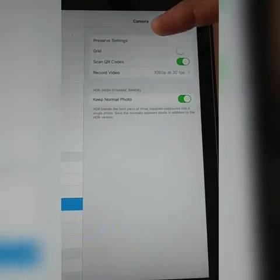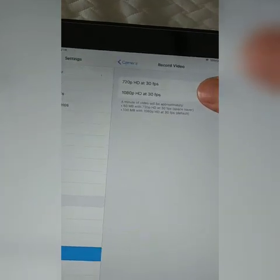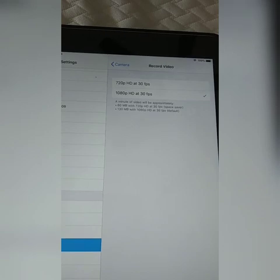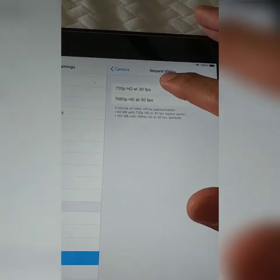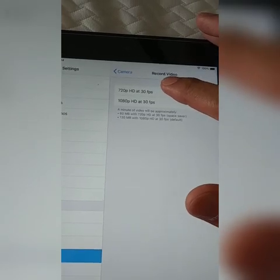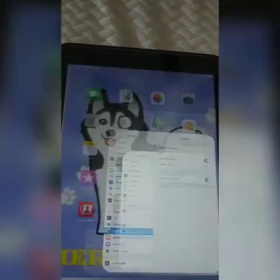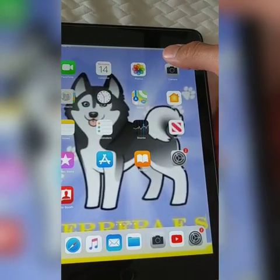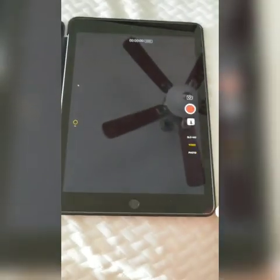It says preserve settings, grid, scan QR codes, record video. So when we record video, we're going to click on that. And then once it opens up, this 1080p HD is really high and it'll send a really big file. So I need you guys to bring it down to 720p HD at 30fps — whatever that means. So once the setting is there, you just go back to your camera and then you record your video. Make sure it's on video, and then you can send me a much easier video that I can upload to my app.